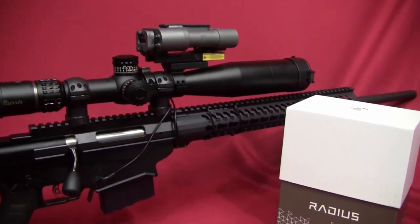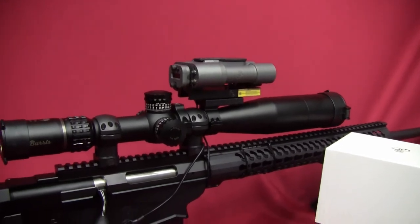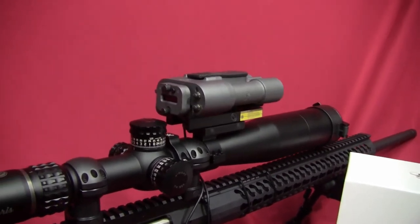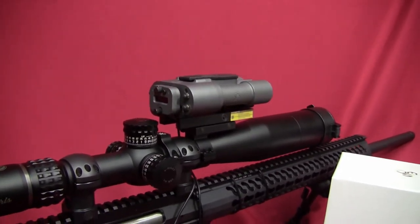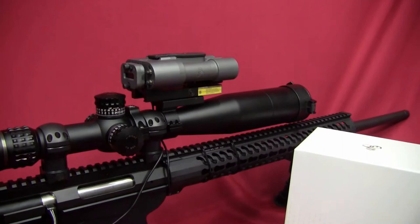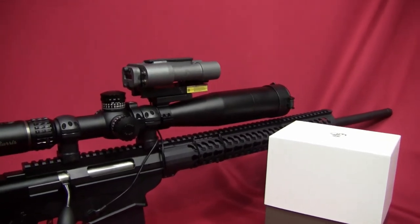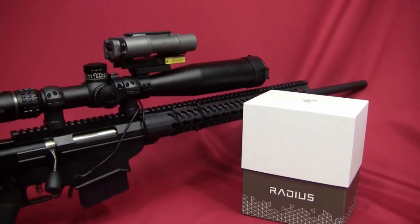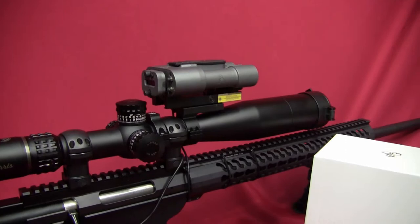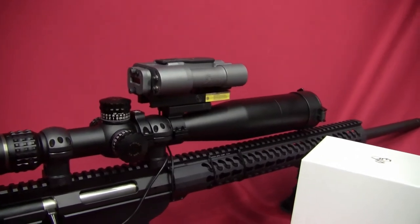So I called up Silencer Co. and tried to find out a little bit more information. I talked to their customer service and asked whether this product was being discontinued. I'd already read on the internet that it was being discontinued — I just wanted confirmation — and it is. I also asked about the lifetime warranty, and since it was made under the name of Silencer Co. Weapons Research, who would the warranty be covered through? He said basically Silencer Co., which made me feel good.